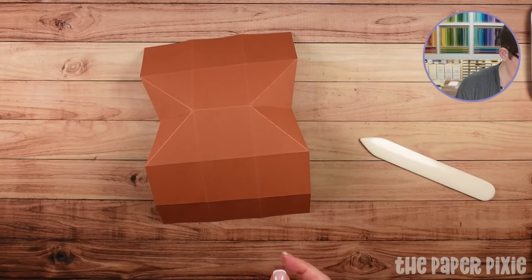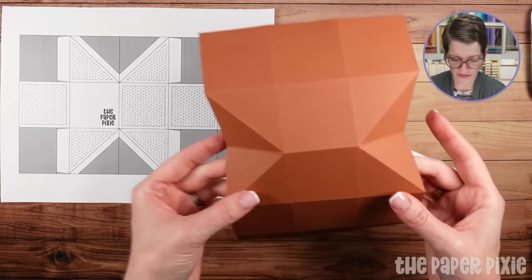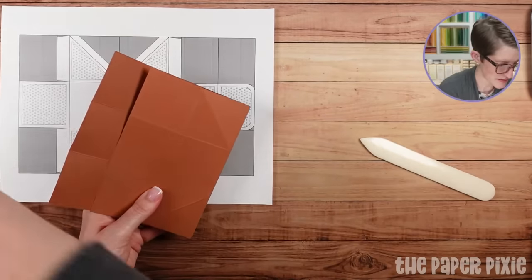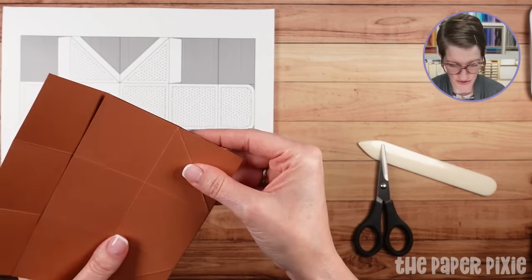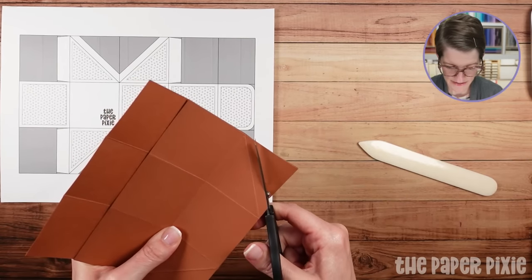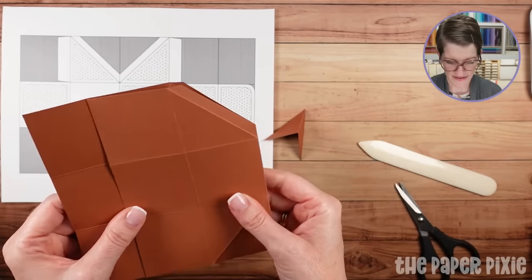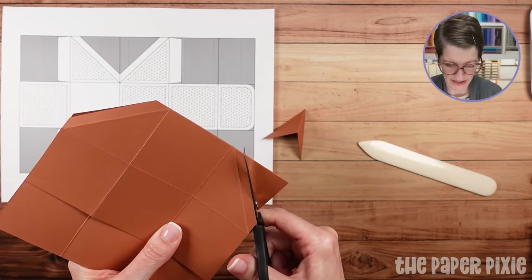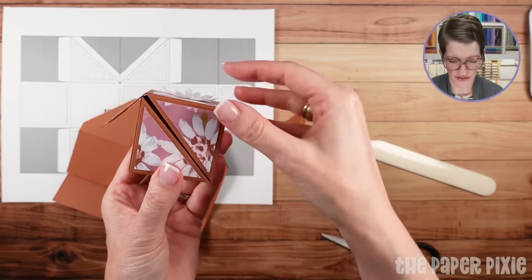We've got a little bit of bulk there, so I want to remove it. I'll show you a quick and easy way to do that with just one cut to get these two triangles cut out. Using paper snips, I'm going to remove this corner, leaving behind about three-eighths of an inch of cardstock — just following that diagonal. That three-eighths of an inch gives you a really nice finish on the diagonals so you don't have a gap. I'll do the same thing on the opposite side.